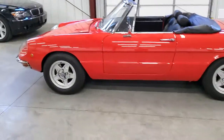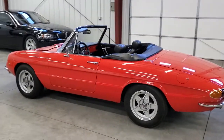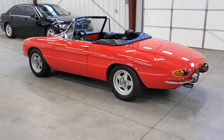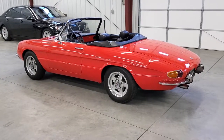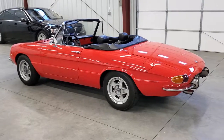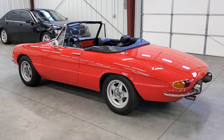We've got it for sale for a client — I've owned this car previously. My wife and I have two Duettos currently. I really like the little cars; they're a lot of fun, and they're appreciating, which is always good. Any questions, give us a call at autobahnpower.com.